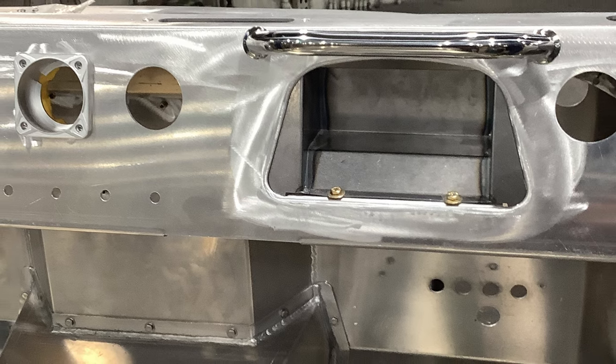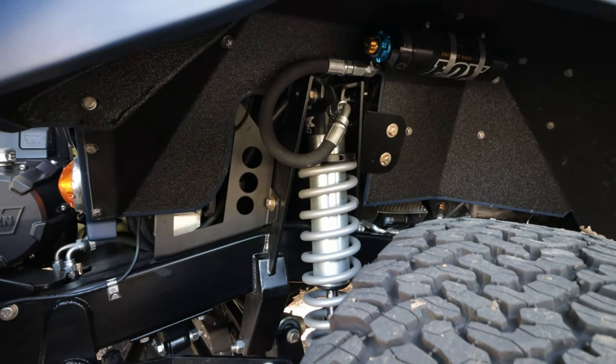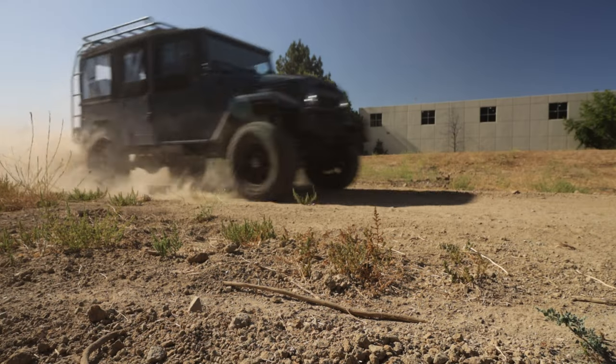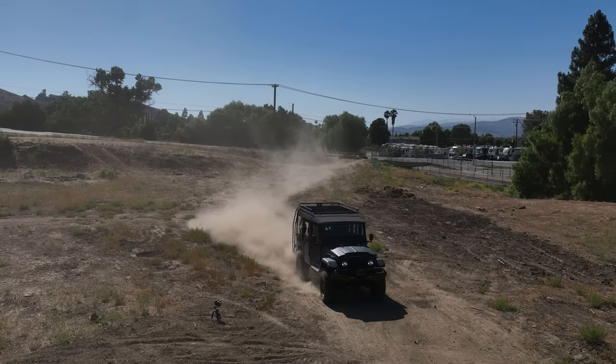Of course, as always, we have coil-over suspension all the way around — three-bar front, four-bar rear. Eibach coils, two-and-a-half inch body Fox Racing sport suspension with the remote nitrogen charge tunable canisters.